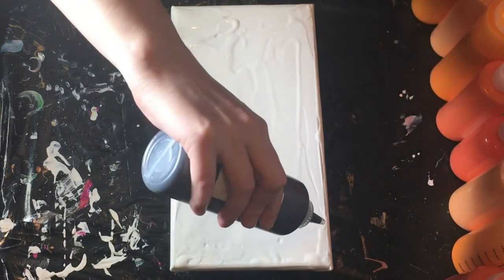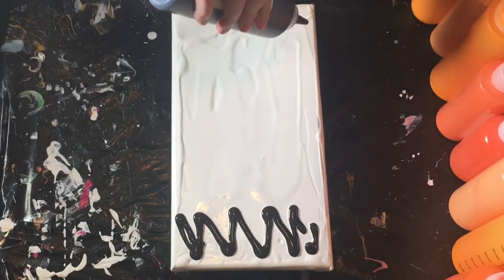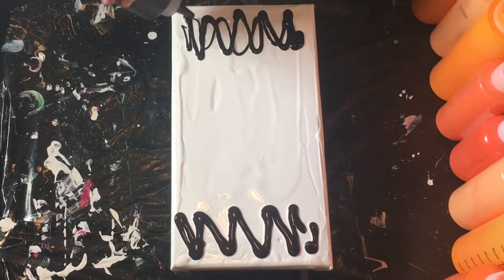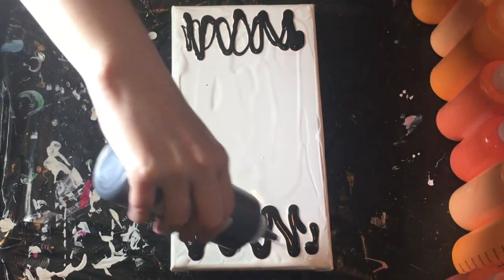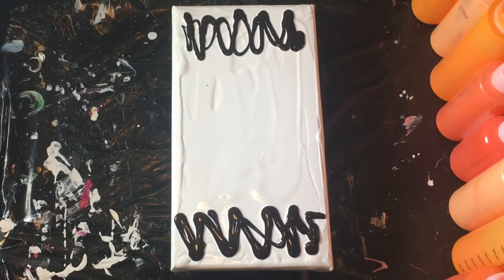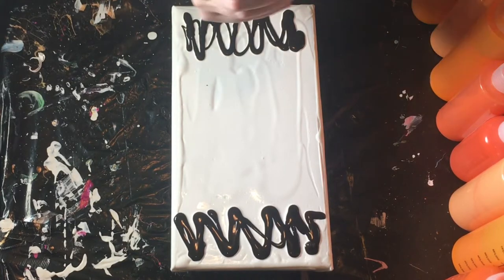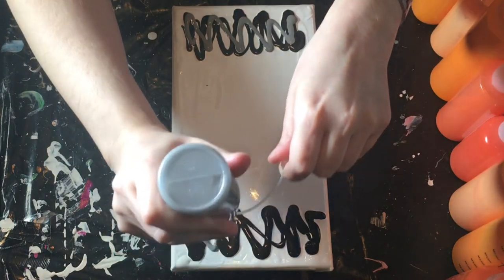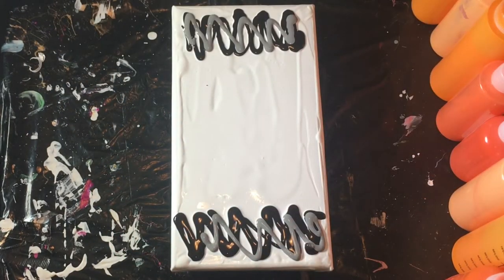This one shouldn't take a very long time and I may just speed it all up for you so it doesn't take a long time, because it's very similar to what I've been doing. That is Mars Black and some neutral gray and some Payne's gray.